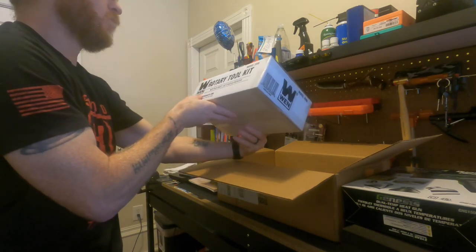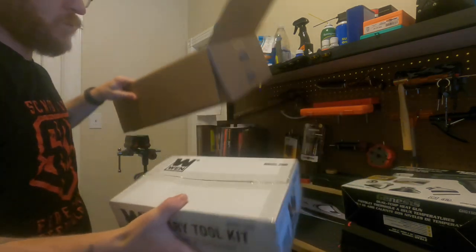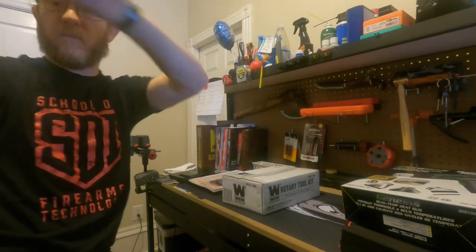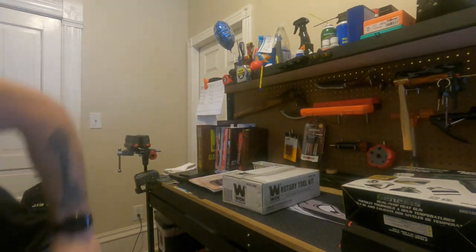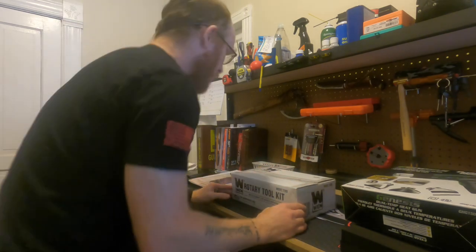We got the Wen rotary tool kit with flex shaft. So that is everything in the box. Let's open up this box and check out this rotary tool.